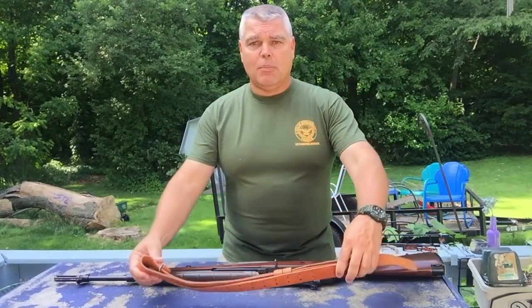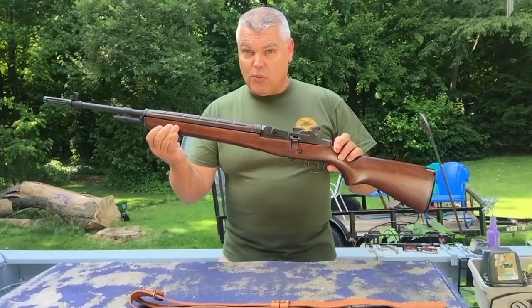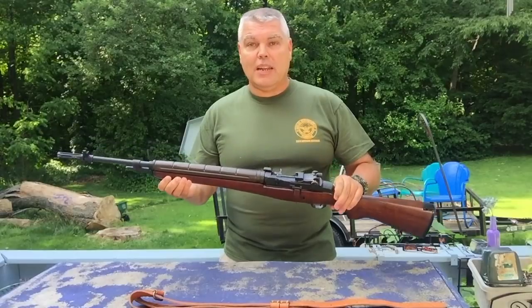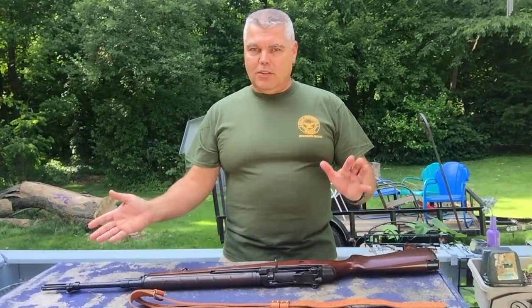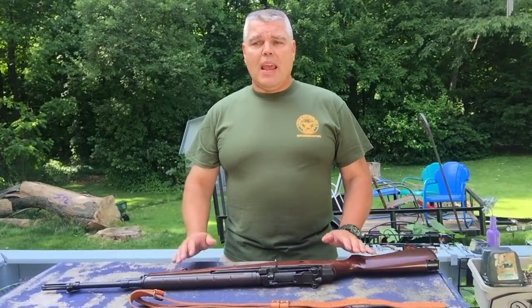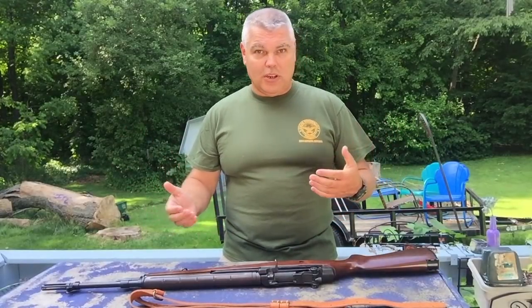I'm going to be attaching, for demonstration purposes, the sling to my newly purchased Springfield Armory M1A Super Match Rifle. Look for a review coming on this very soon, but before I can shoot it and before I can review it, I need to attach the sling. Now I have a little bit of an ulterior motive here — I don't do sling attachments to my rifles very often, maybe once or twice a year. Whenever I do it, I have to refer back to a book in order to remember how to do it. So what I'm going to do is make this video so in the future I can look at the video and assemble my sling, as opposed to trying to read the book and do it.